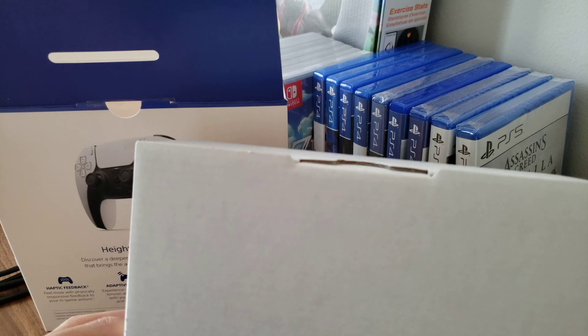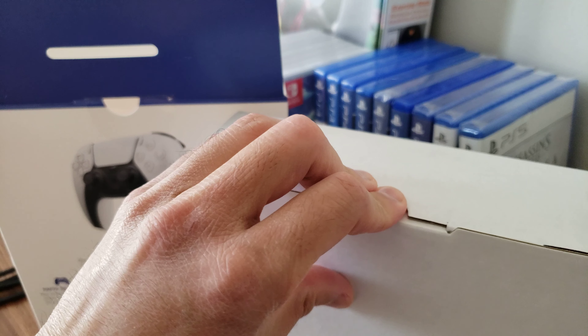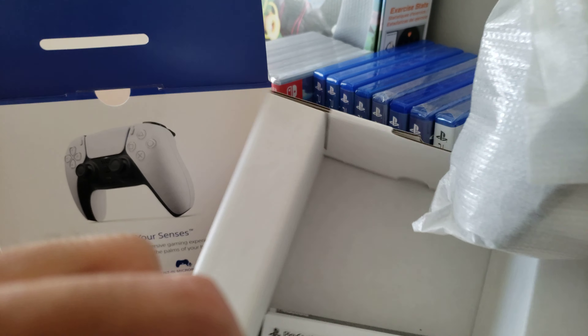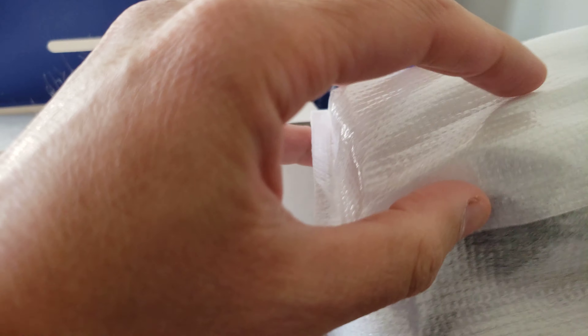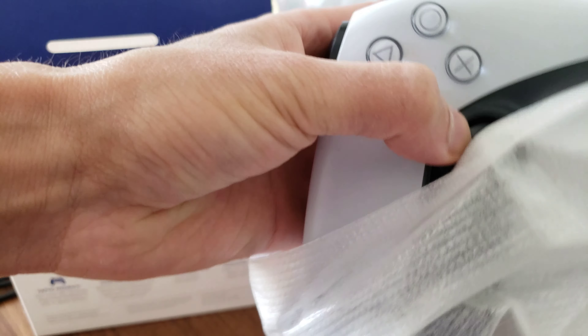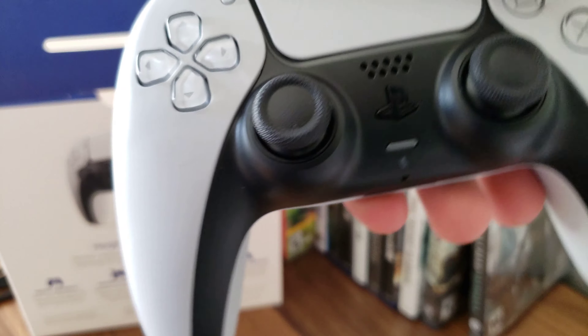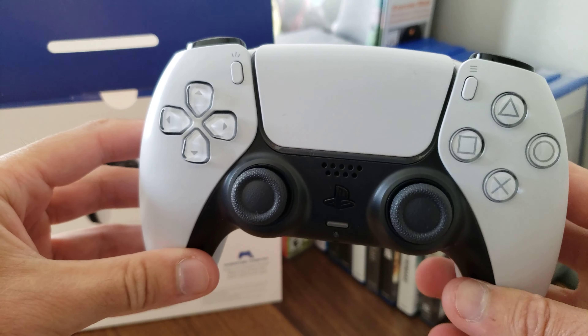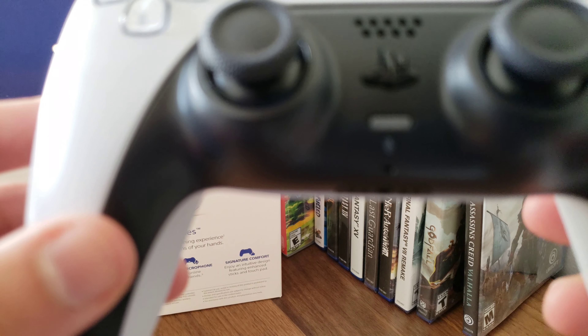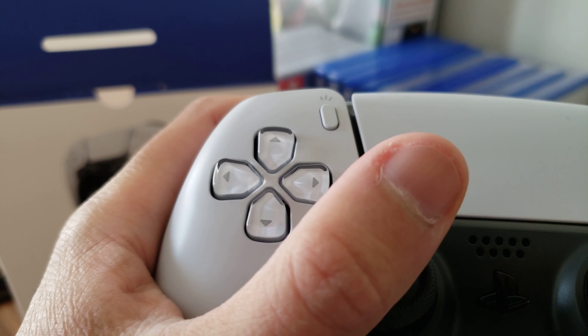So here's the inner box. Oh, here we go. Oh my god, this feels awesome. Here it is, you guys — it feels really good. It feels pretty heavy.